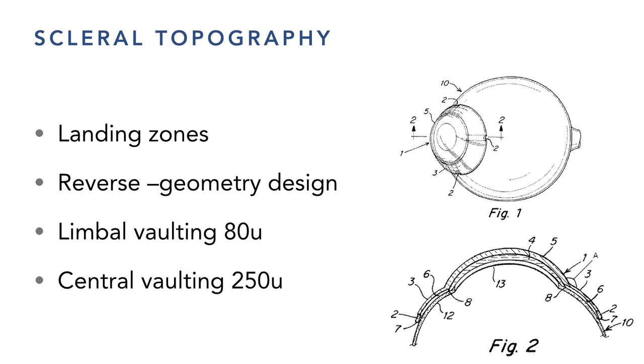The key is getting about 80 microns of vault at the junction of cornea and sclera, with 250 microns of clearance in the middle — that gives the right optics. If the tear film gets too thick it gets foggy; too thin and the lens starts touching the cornea. It's like the rise and run of a roof — you want the right slope on the landing. If the lens lands too steep, you get compression, push on the vessels, and a ring. Reverse geometry designs have made a big difference in scleral lens manufacturing.